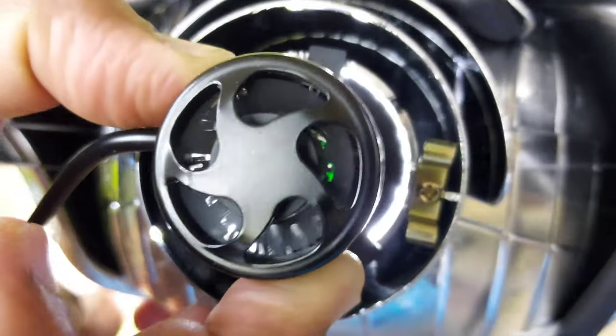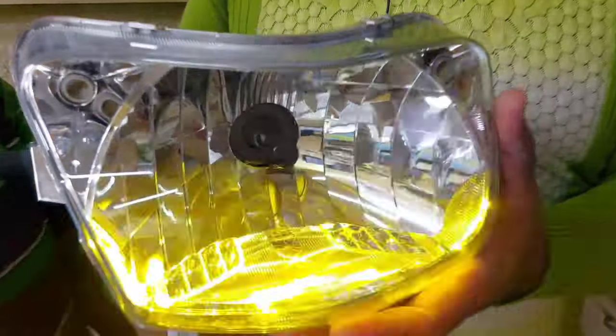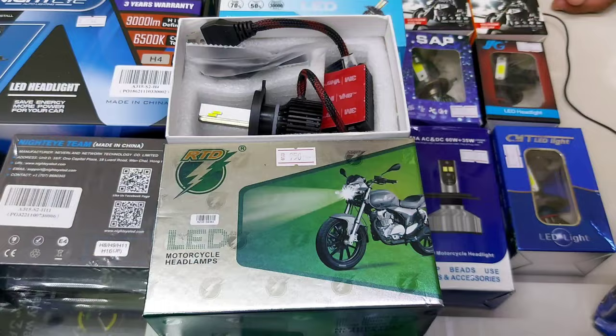This is CYT high beam, with fan. There are also patterns available. Low beam is 30 watts and high beam is 60 watts.